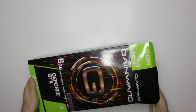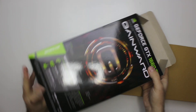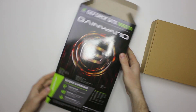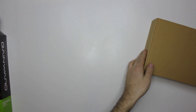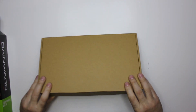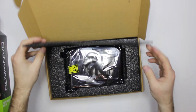This one is a Gainworth brand. Here you can see the box — it's Gainworth GTX 1060 Ti. Quite small box. Here is the inside box and some foam padding.